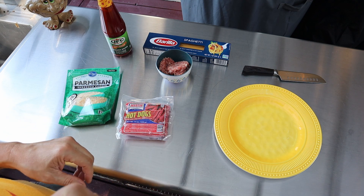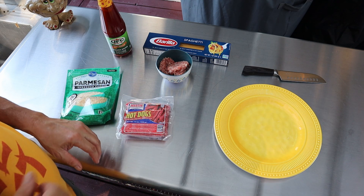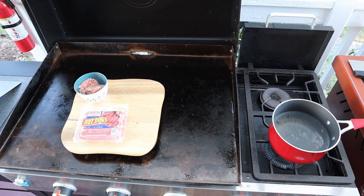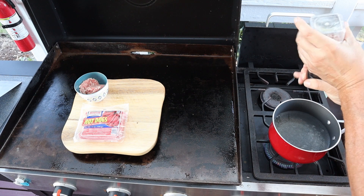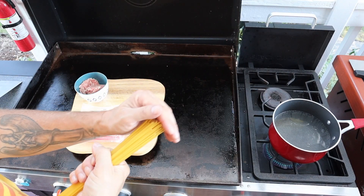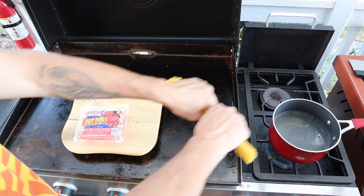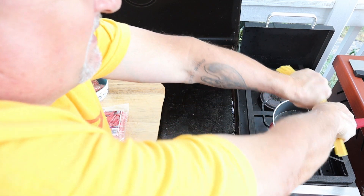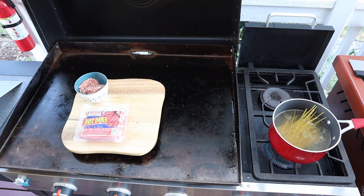Let's go ahead and slap the sausage and these dogs on the grill and get her going. First thing we want to do: get this water boiling for the pasta. Put a little bit of salt in there. This water is about boiling — I want to wait until it boils. We're going to let that cook for about 12 minutes.